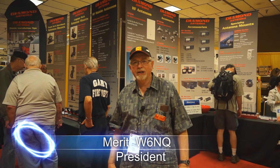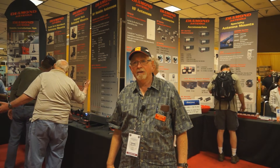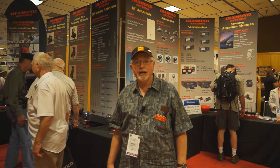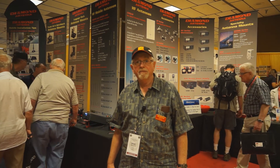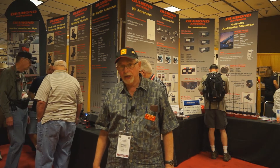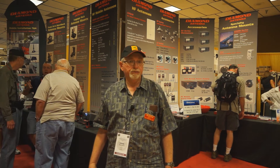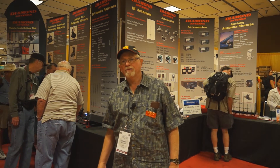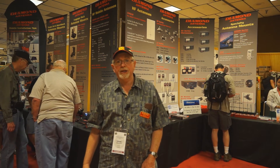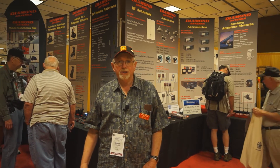Hi, I'm Merritt W6NQ from RF Parts Diamond Antenna. I'm president of the company. We have been in business for over 40 years, and we brought Diamond in in 1989 — the premier antenna from Japan. It is the top of the line mobile and base antenna for VHF and UHF, and a few special antennas for HF multiband. We have some new introductions this year in the Diamond Antenna line, and I will have Wayne, the manager of the antenna side of the house, discuss that with you.